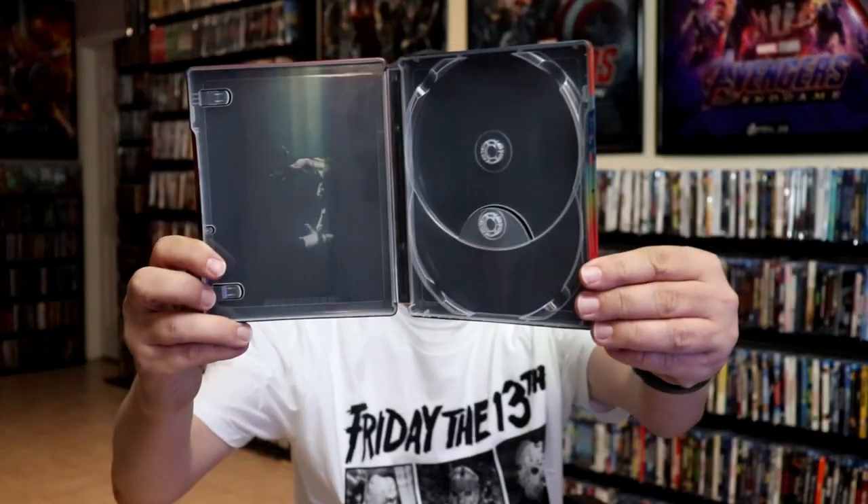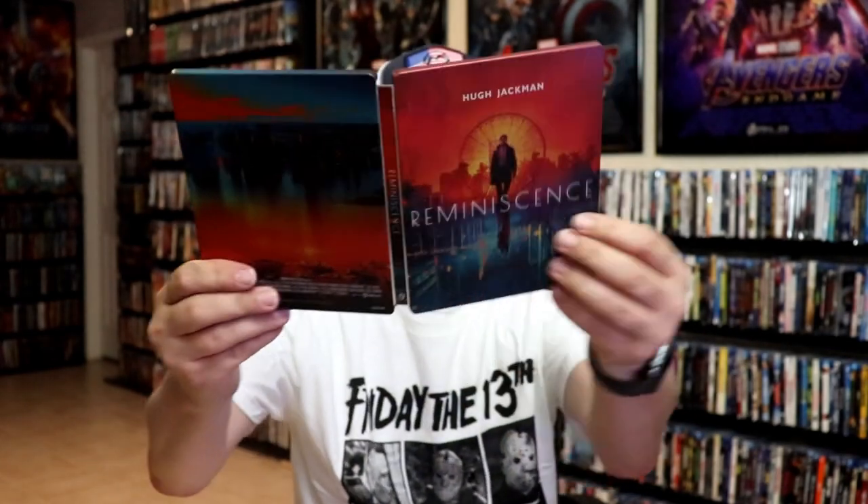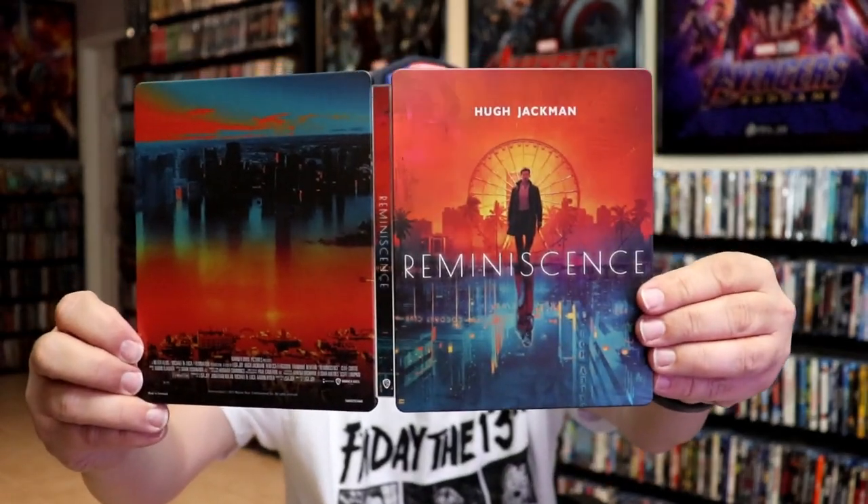And we have our Blu-ray disc in blue. And we do have some inside artwork. So overall, I think this is a beautiful looking Steelbook. I'm really happy to have this in the collection. We did not get a Steelbook in the United States for this, so I'm very happy that I was able to get the HMV exclusive.